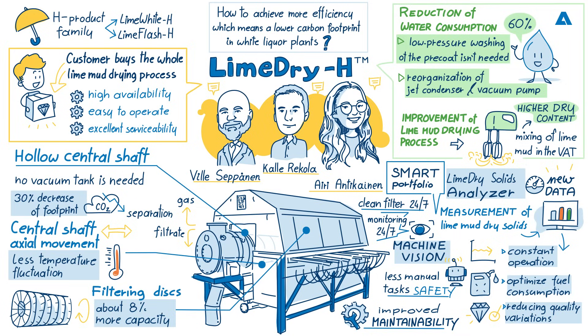Can you tell us when you're likely to have those new smart solutions on the market? The development is really moving forward all the time, so I would expect sometime within the year 2024. LimeDry-H sounds like the perfect solution. Vila, in conclusion, can you give us a quick summary of the benefits of the LimeDry-H process in a nutshell?